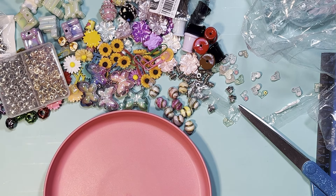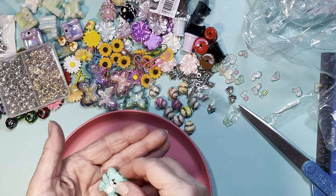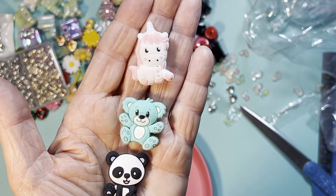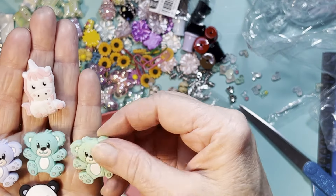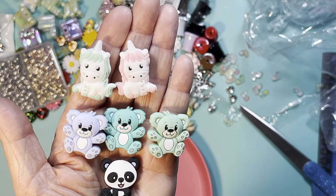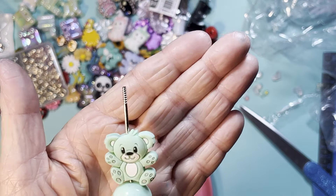I got some silicone focal beads — I got the mix pack which has like a teddy bear, a unicorn, or a panda bear. I only got the six pack this time, though you can get a 16 pack too. Six of them for $3.59 but they're so stinking cute. They fit right on the pen. They're just making so much cute stuff for pens now — it's adorable.